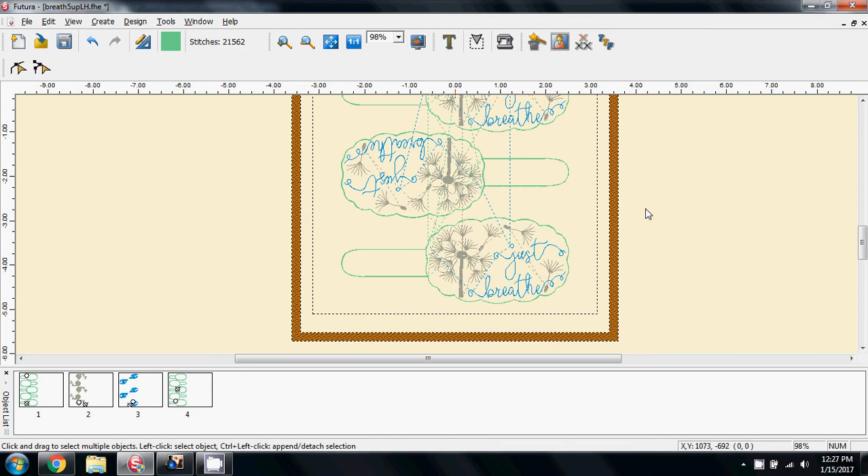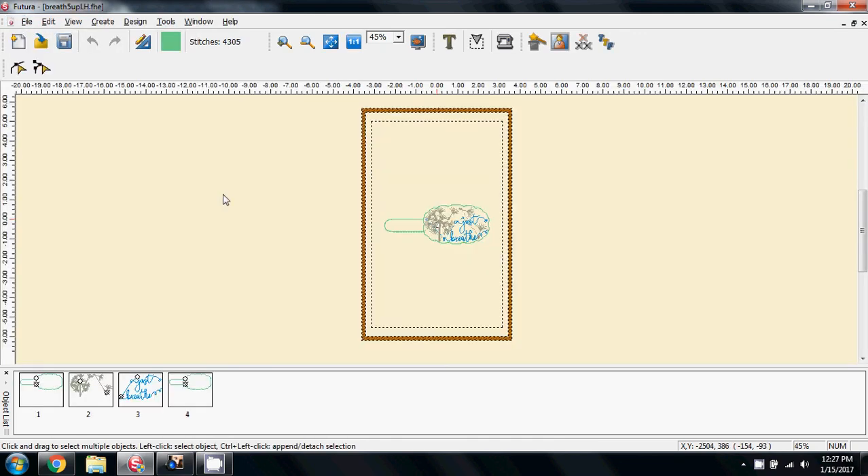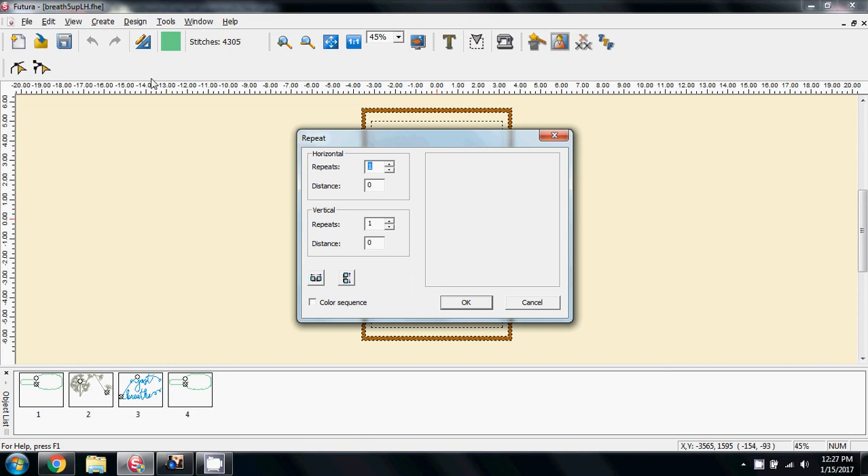This is where people get frustrated. I'm going to close it — no, don't save — open it again and come to Repeat Design: five times, offset, rotate, colour sequence. But this time I want the distance between them a little bit larger. If I say one, it's going to give me the distance of one of the designs — and you can see how much it's spaced out. I know that's going to be too large; it's going to kick it into multi-hook mode. So I'm just going to say 0.1 of the distance and say OK.